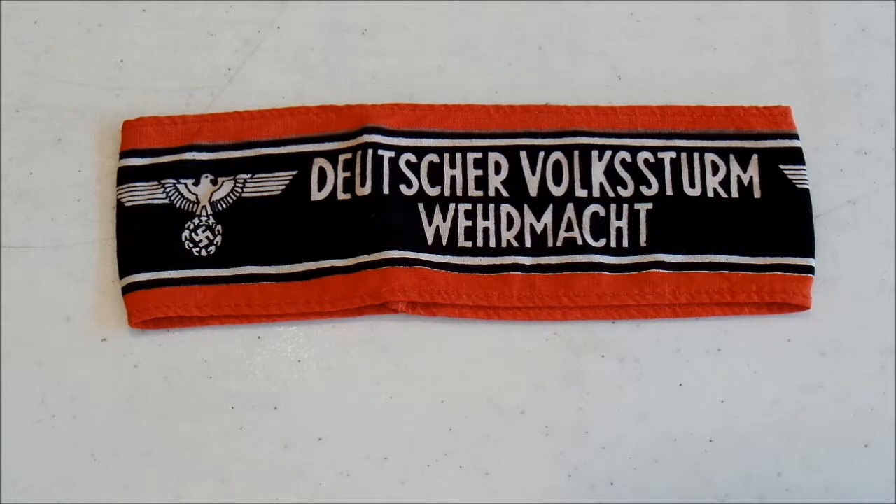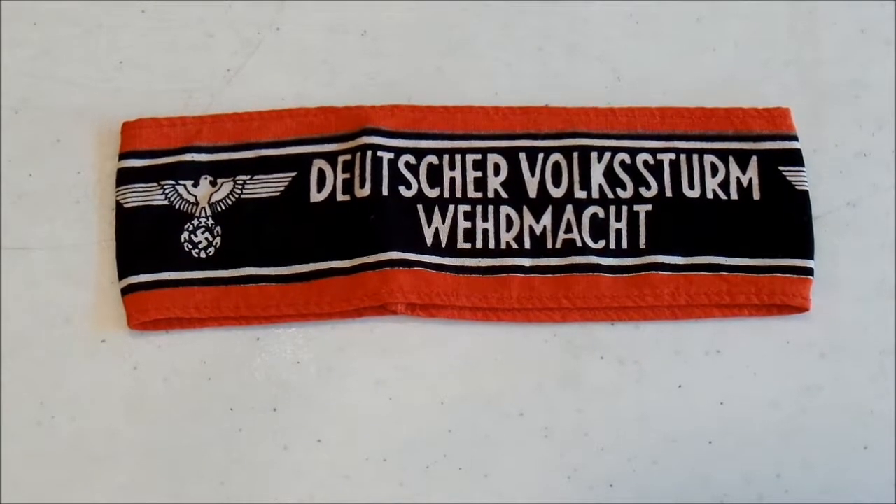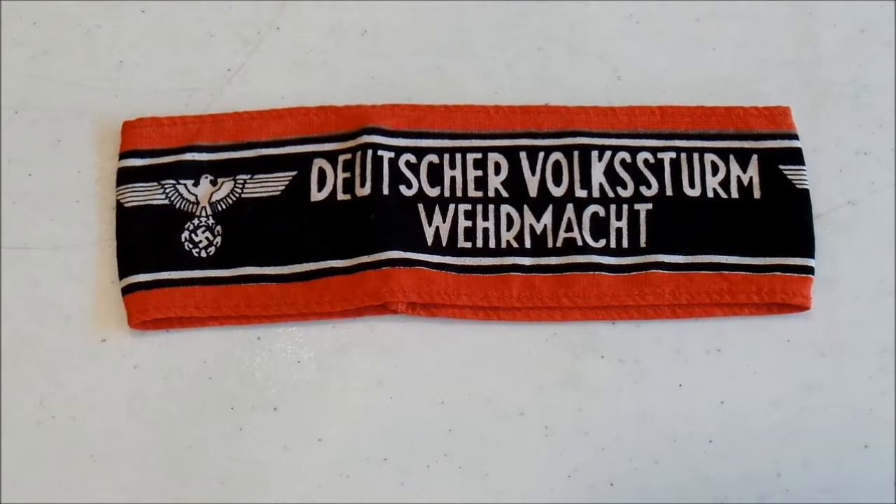But a lot of them surrendered to the American and British troops that were marching into Germany. The Volkssturm really were what was defending Berlin in the last days of the Third Reich — what was left of the Wehrmacht, which was not very much, and the Volkssturm. Even though Berlin held out for a decent time against a fairly large Russian army, there was really no hope at that point. The Volkssturm was really a last feeble effort by the Third Reich to hang on to their power just a little bit longer.